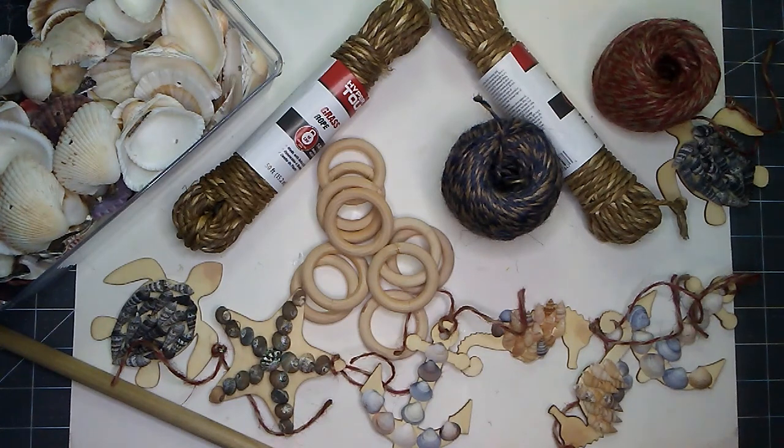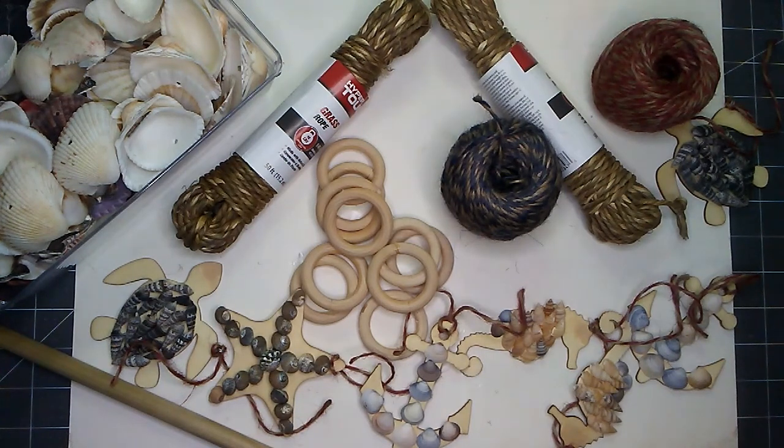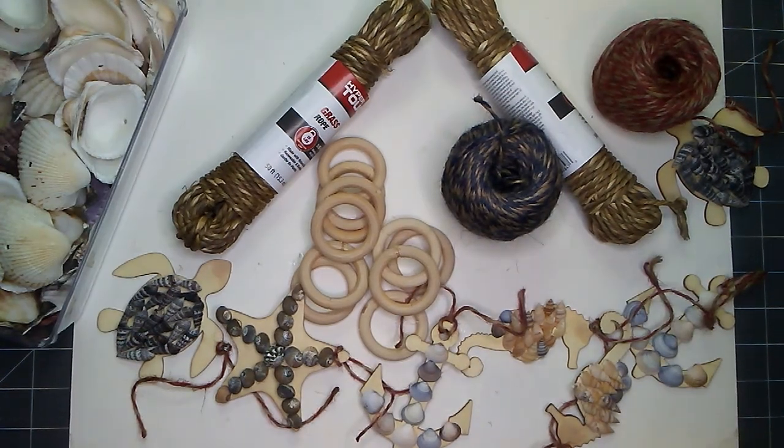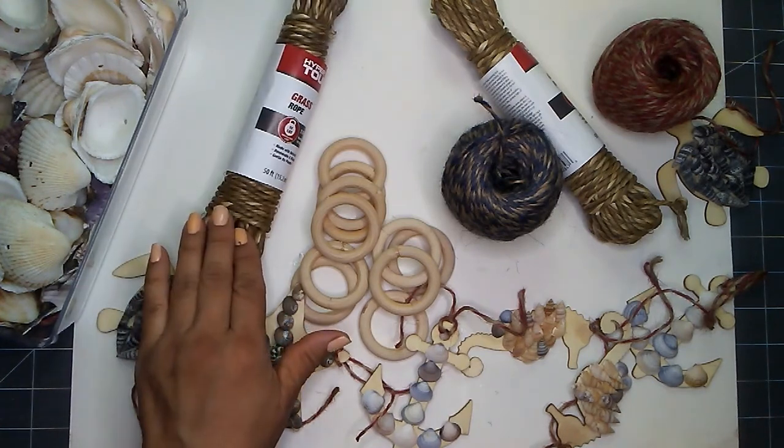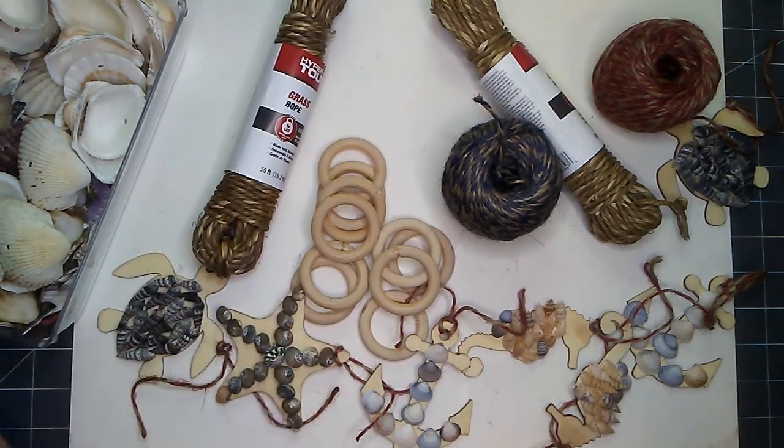Hello everyone. This is Aurelia at Aurelia's Crafting Ideas. I hope that you will join me today for some cute ideas. For today's project, I would like to make a wind chime — a fish netting decorated with some embellishments.